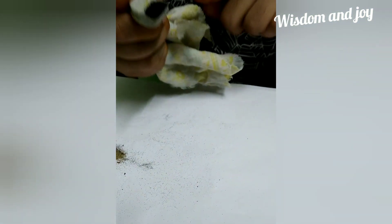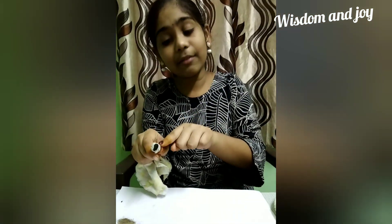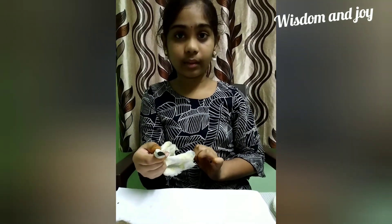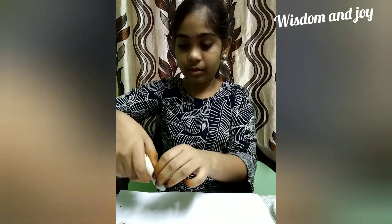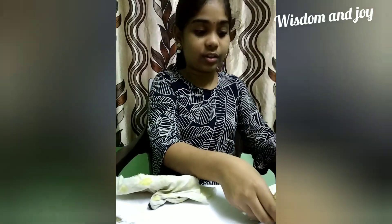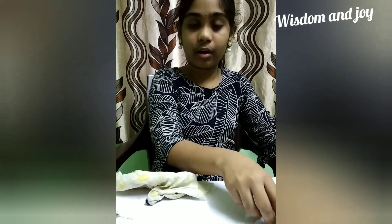The conclusion of this experiment is: even though the magnet has an extra layer on it, it still attracts the iron filings. And the sand of the seashore has a large amount of iron filings present. Thank you.